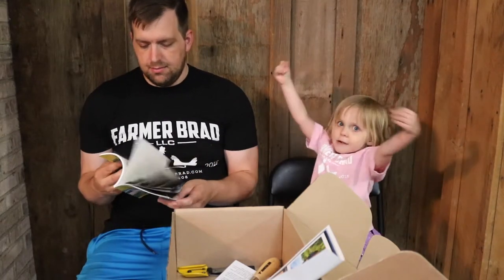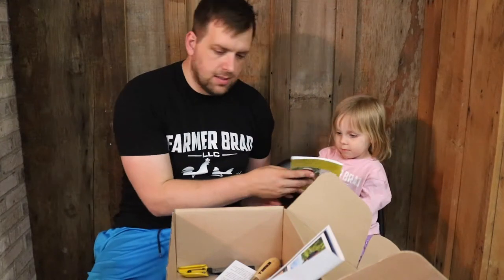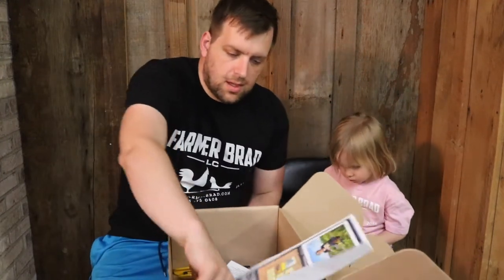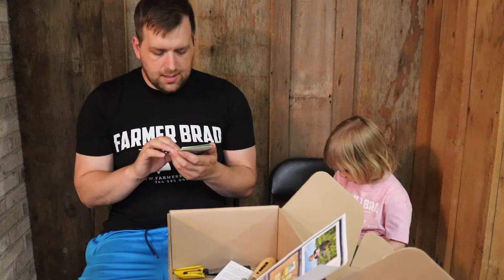Also included is the Easy Cut Flower Garden book. It talks about how to prepare your soil for an easy cut flower garden, with lots of pictures. There's also the Gardener's Workshop cut flower seeds that flower farmers grow.